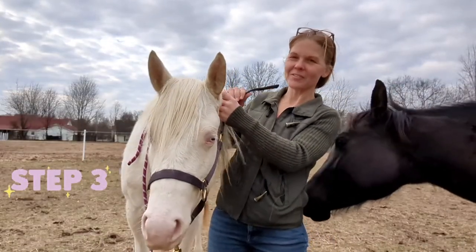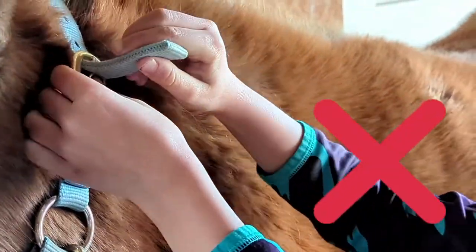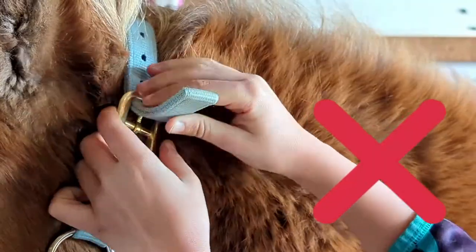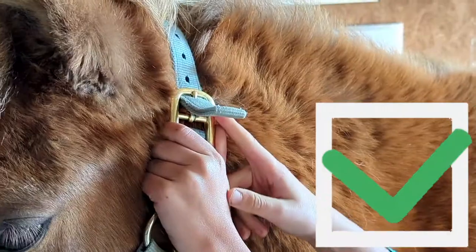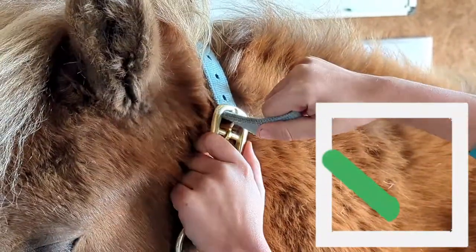Unbuckling the halter to find the right fit can be frustrating — we won't do it this way. We won't put our finger there and pull, and we won't pull from the other side. Instead, put your fingers on this buckle edge here, pull from the tip of this, and push that in.